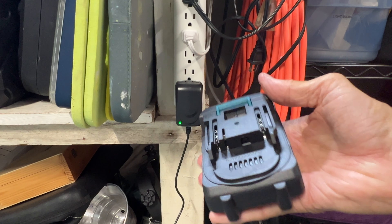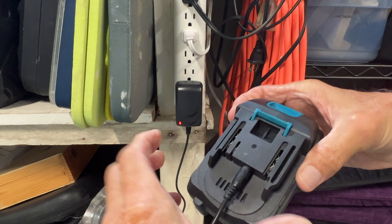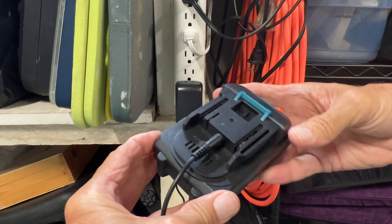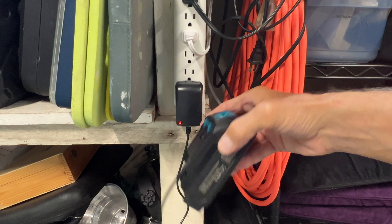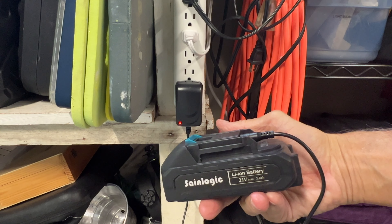If this battery is fully charged when I plug it in, it would stay green. But watch what happens — it turns red. So that tells me I need more charge on this, and I just have to leave this until that turns green.